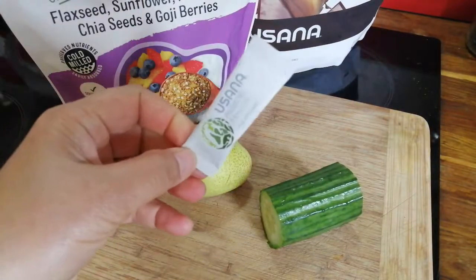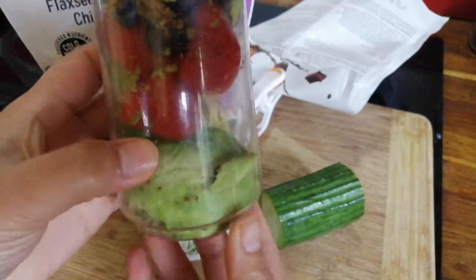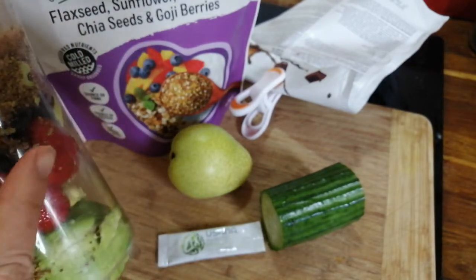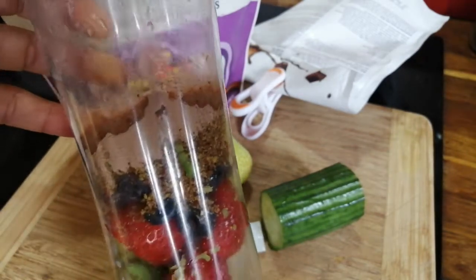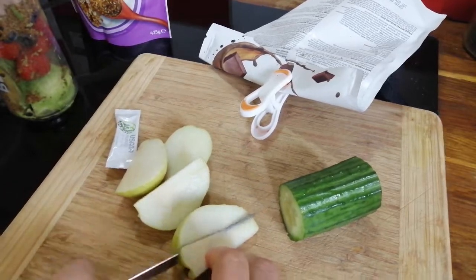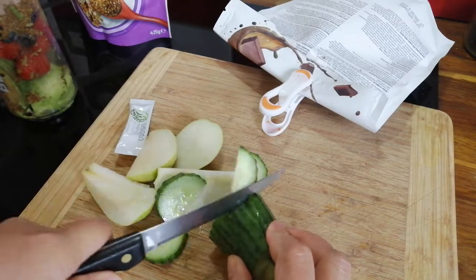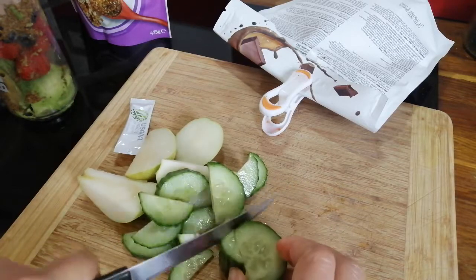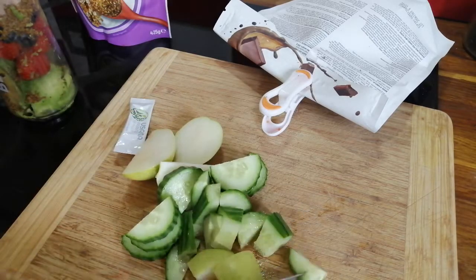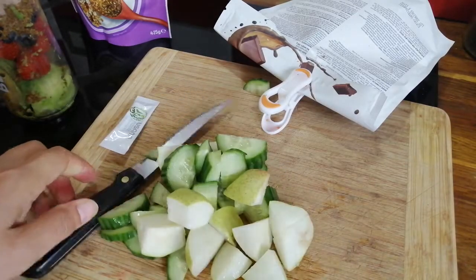I will put probiotic as well. Hope it tastes nice — avocado, strawberry, blueberries, chia seeds, sunflower seeds, pumpkin, and chia seeds. And there we go. I put lemon juice as well to balance the sweetness and keep it not too overpowering.